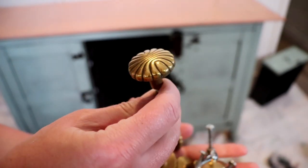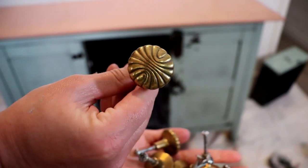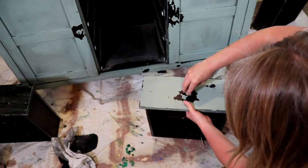Once my wax had dried I decided to add my new-to-me but old drawer pulls that I repurposed off an old piece of cabinetry. These antique brass drawer pulls are going to complement this piece perfectly.